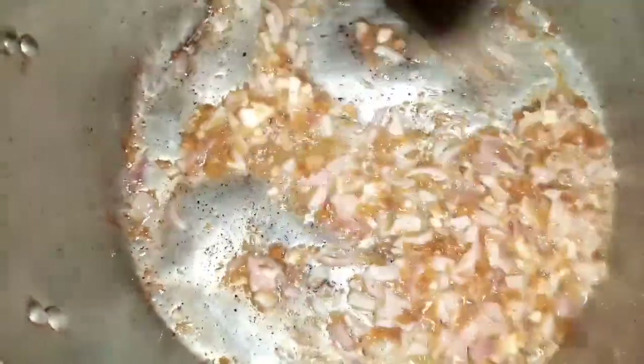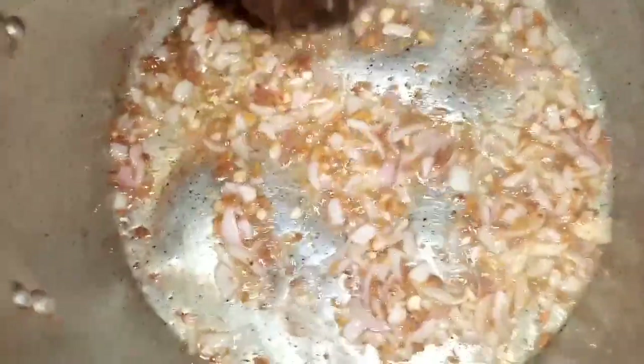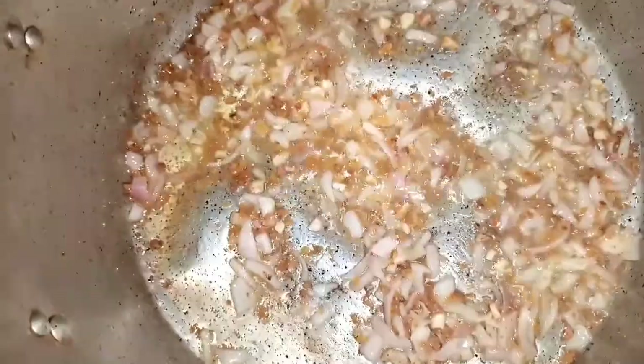I will keep stirring and add my rice. It seems to fry slowly. When you fry your rice, you have to keep stirring it to avoid the bottom part from getting burnt. Stir it properly until it comes right.